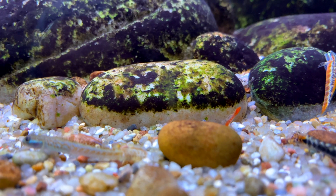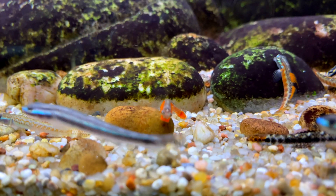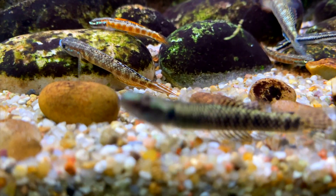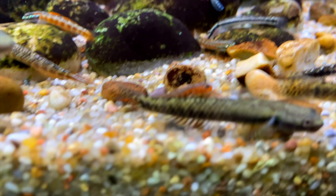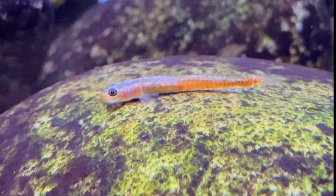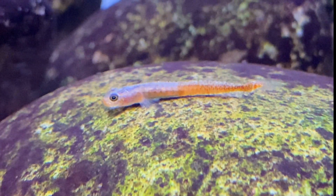Now here's some footage of these Stiphodon sephora about two months after I added them to the Hill Stream Aquarium. You can see this male has coloured up really nicely now — the orange on his body is so intense. He really does stand out compared to all the other Stiphodon gobies in the aquarium. Here's one of the less dominant males in the group. He still has that nice orange colour but it's not as intense as the other males. This is generally what they'll look like most of the time.